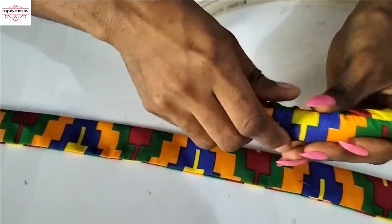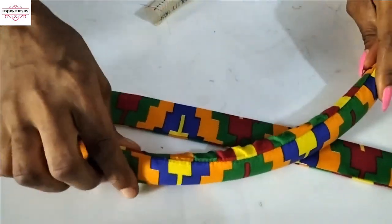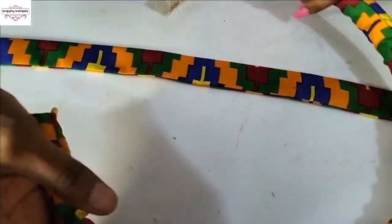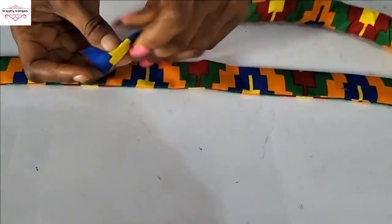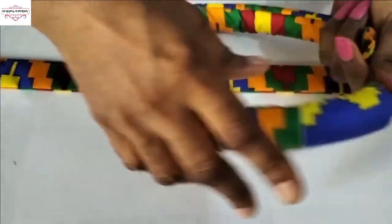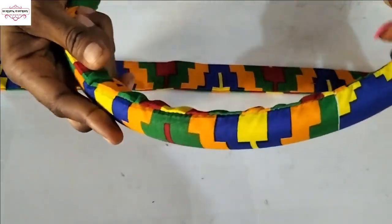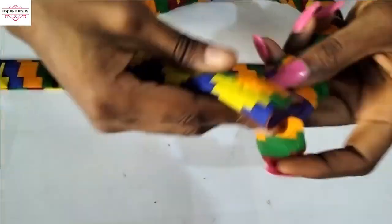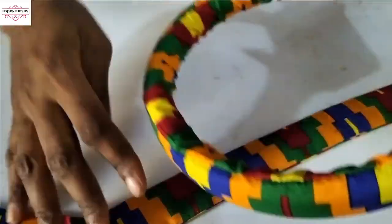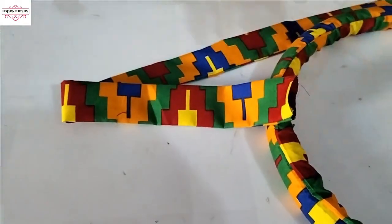Just push your hose through the Ankara fabric this way. I want the place where I stitched to face up. We now have about two inches of extra Ankara material — you can see it. Because if I had cut the hose to my exact head measurement it wouldn't be enough to go through our head when we fold it together, so I added extra fabric.